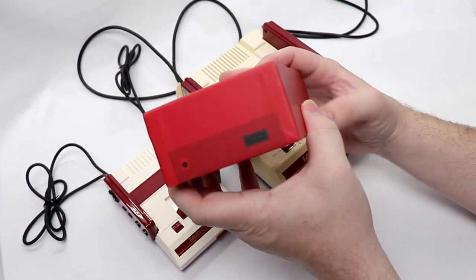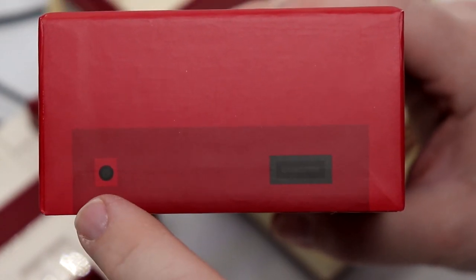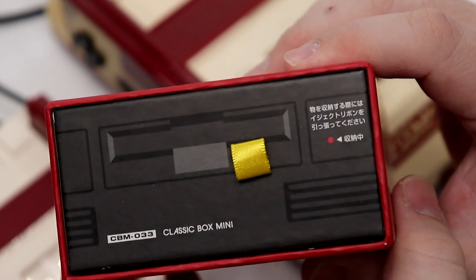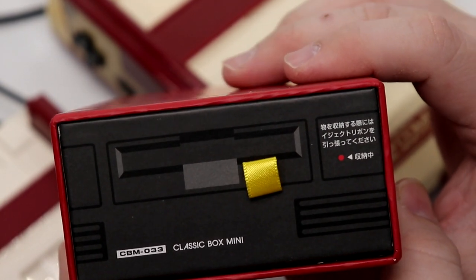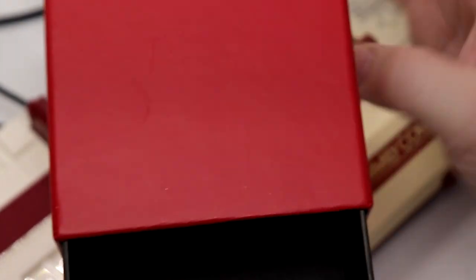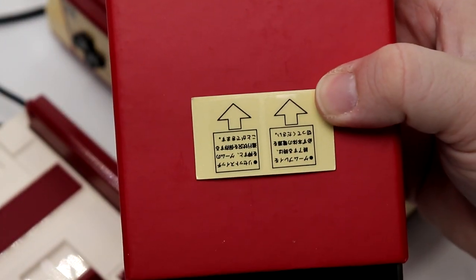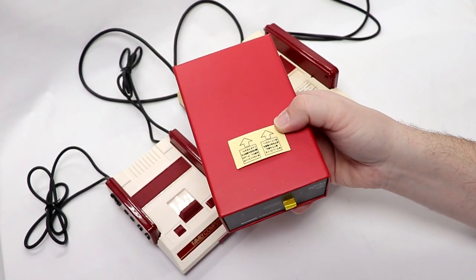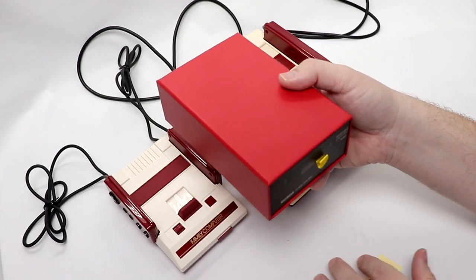As you can see on the back, it has the spot for the output along with the power input. Nothing really along the side. There's the face of it, which looks identical to a Famicom Disk System. The eject button is a little tether that you can open this up with. And inside, we've got our two stickers. So this really is just a storage box — probably an HDMI cable is what I'll use it for.